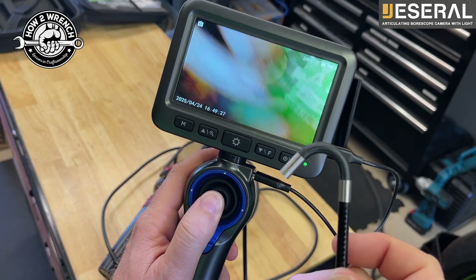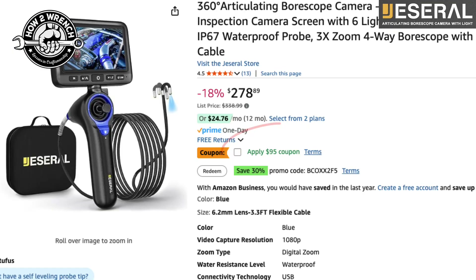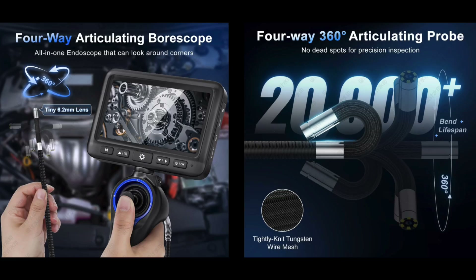This is like medical quality in your hand for a couple hundred bucks, plus there's a big coupon on the Amazon link. You've got to check this out. As you look over some of these features, we're going to give a special shout out to our tool sponsor Jezero.